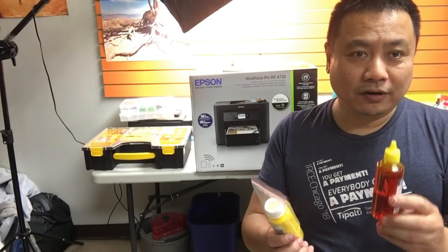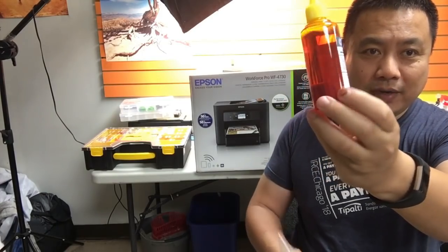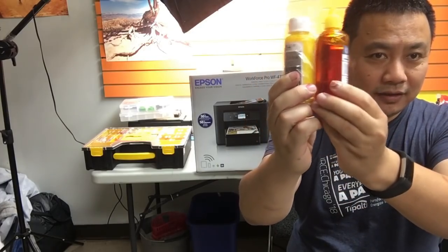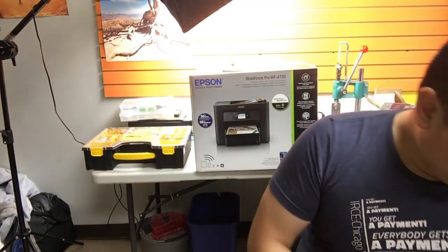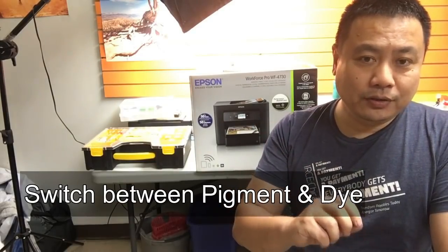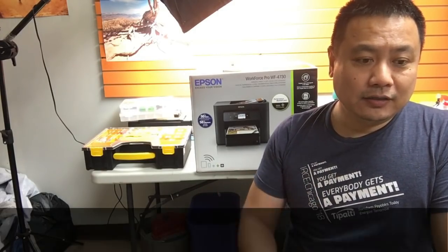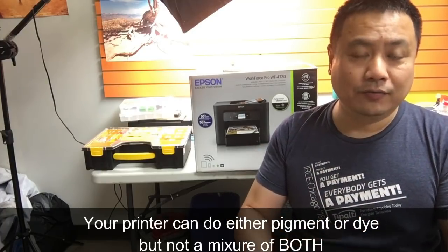To tell them apart: dye ink is totally transparent because it's salt-based. Just look at the yellow color to compare pigment and dye ink. The most dangerous time is when you switch ink types — use up the old ink as much as possible before switching. Switching ink types carries the biggest risk of clogging, which then requires unclogging.